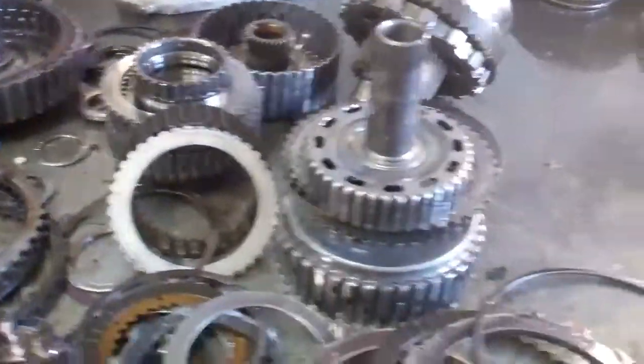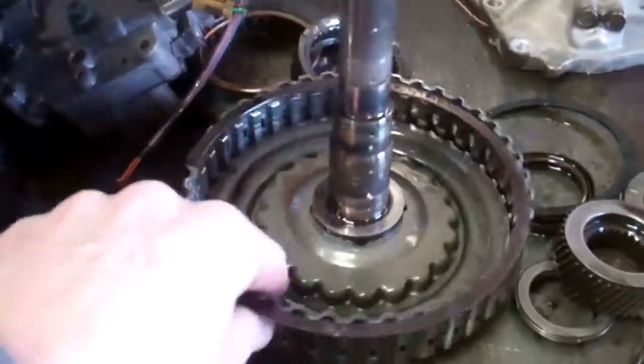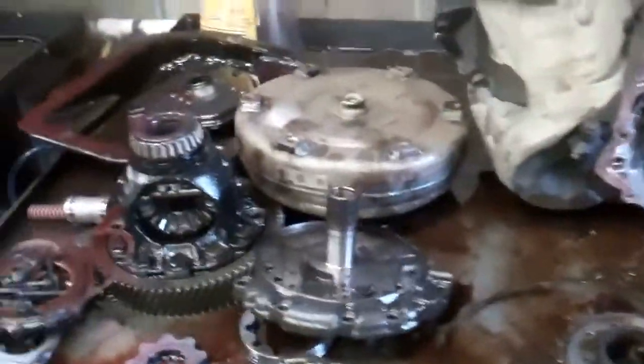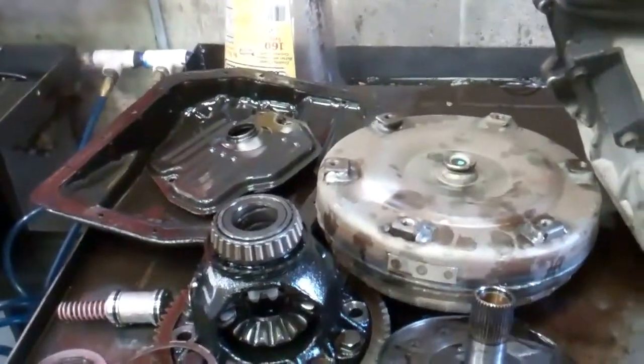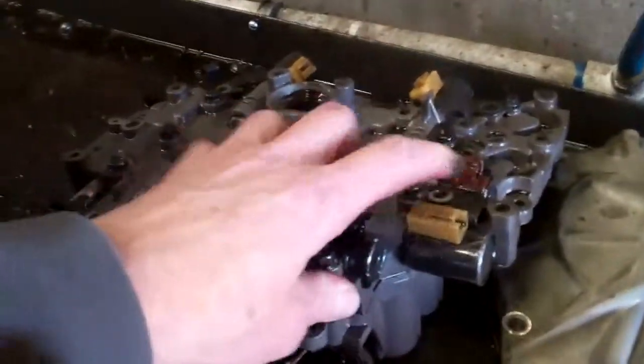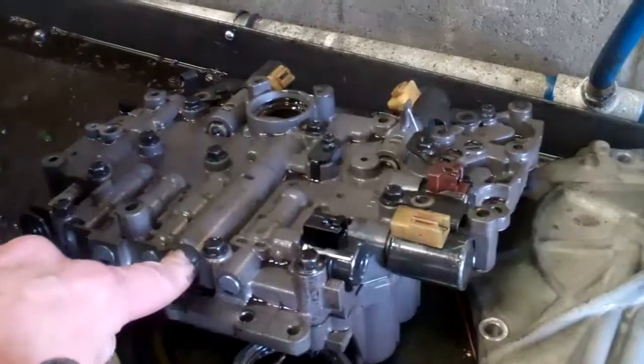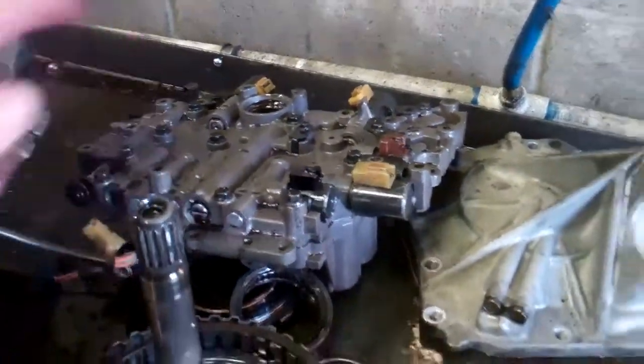What it's going to take to fix this is a complete rebuild. It's going to have all new clutches, band, and upgraded molded pistons. We're going to obviously replace the filter. There's also the valve body, which is the brain of the transmission — we're going to have to replace the electronics there, as it has solenoids. That's an electronics package that'll be on your estimate.